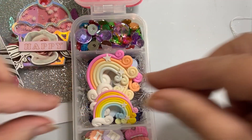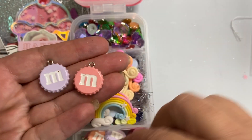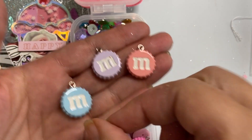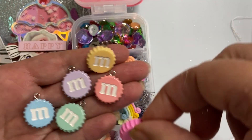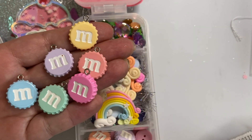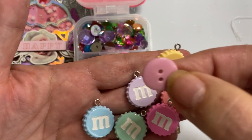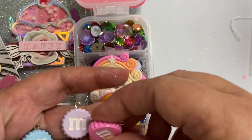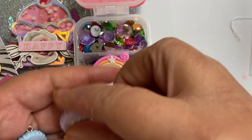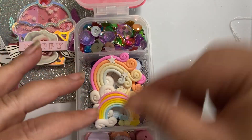I'm sharing with her some charms — really cute M&M bottle cap charms in all different colors: blue, mint, yellow, peach, lavender, and hot pink. And then also some pink buttons that she can use to accent projects. I just hauled those buttons at the Scrapbook Expo warehouse sale.